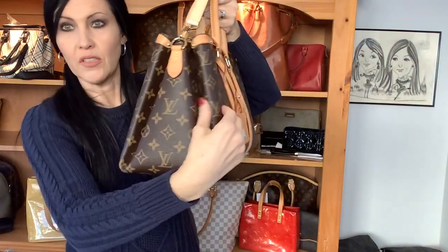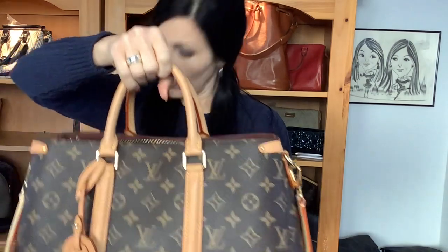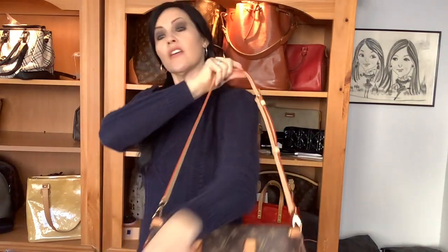The sides of the bag have a look similar to the Artsy — kind of those folds and creases. There's no piping, but you do have all this Vachetta. It has multiple carry options, which I love. You've got your regular rolled handles with about a four-inch handle drop, and then there's a removable shoulder strap that is adjustable. Right now it's on the shortest setting, which is a 14-inch drop, and it goes all the way to 18 inches.